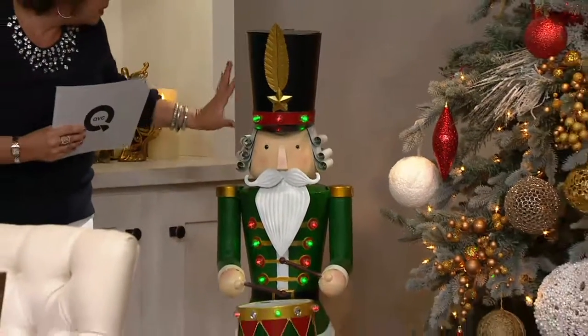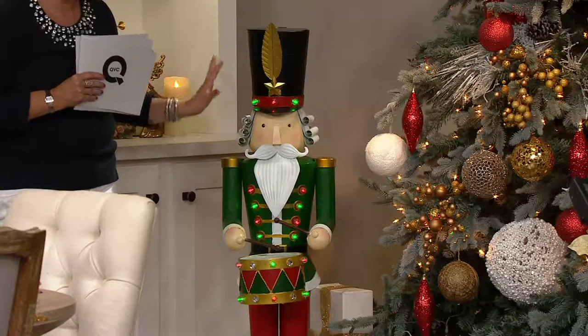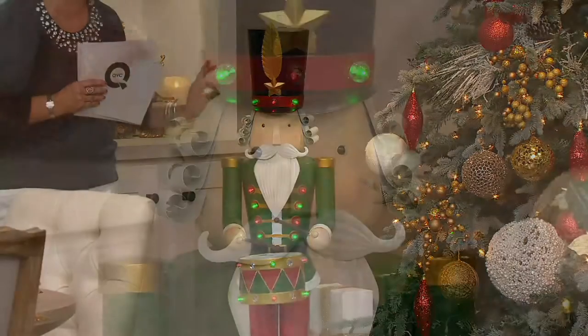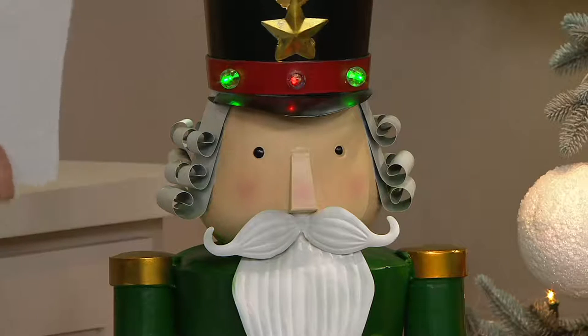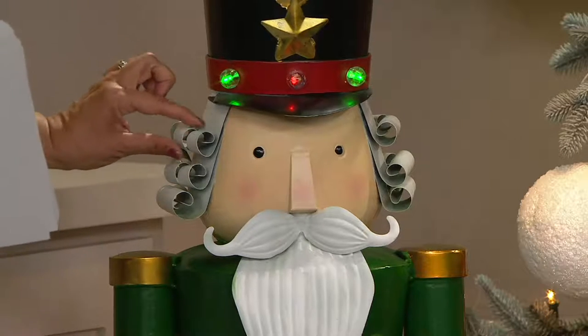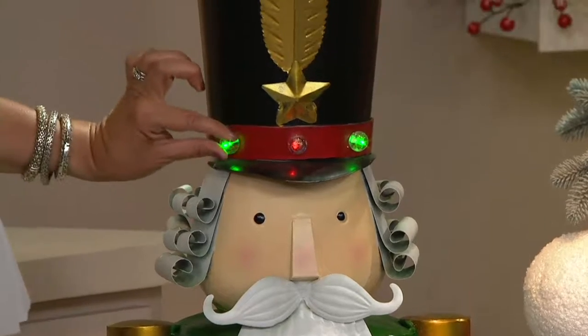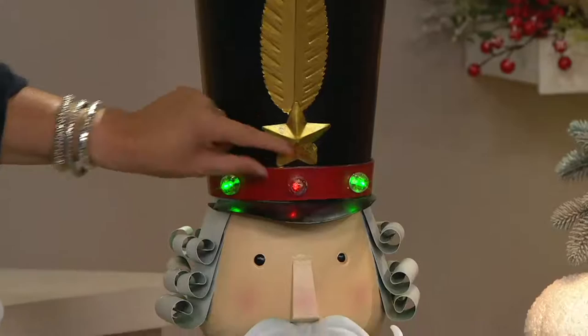Why? First of all, I think his face is so much more refined. We looked at several different faces, artist renderings. This one I thought looked so elegant and so regal. It looks expensive, it looks well done — it's awesome. I love the way they curled the metal for the hair. I love his hat and how we've used red and green bulb lights — those are LED lights — inside his hat.